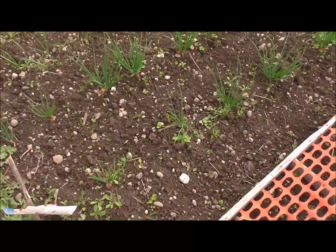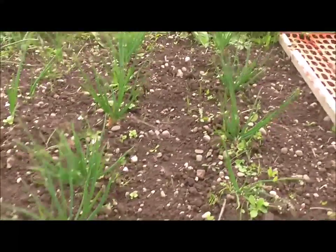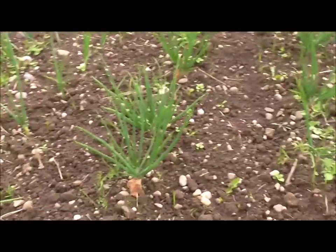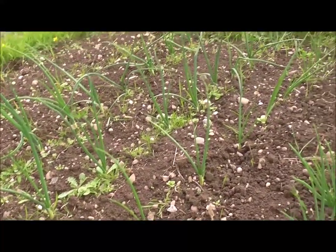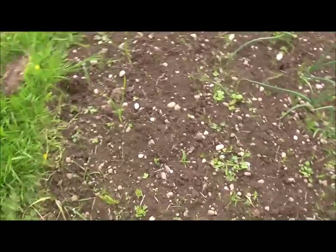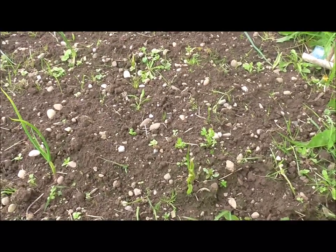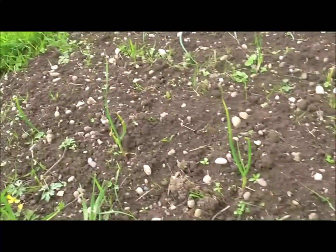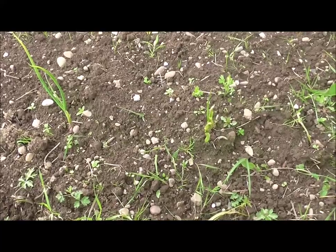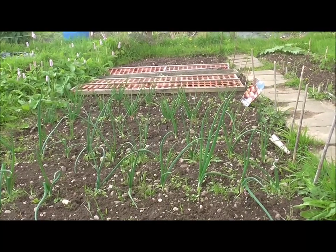And then finally moving on to this area - shallots doing okay. The whole place needs a weeding but essentially they're looking good, they're starting to split. Here's my onions which again I need to weed but they're looking okay. Finally my garlic - looking a bit sorry for itself. All help and suggestions are welcome; I don't know what I'm doing wrong there. Did okay last year, but there you have it - that's the update of the plot so far.